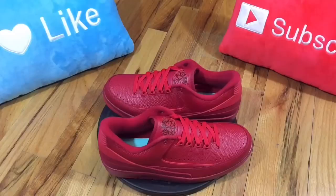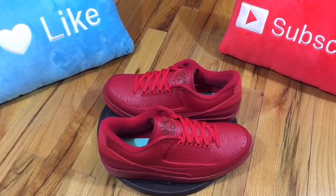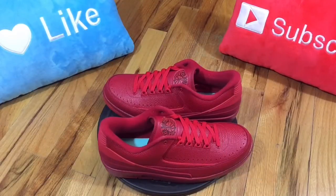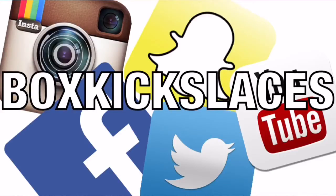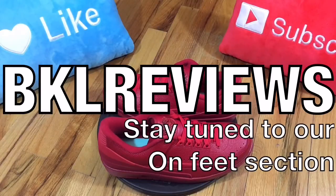With that being said, I definitely want to thank everyone for tuning in to another episode of BKL Reviews. Definitely want to encourage everyone to hit that thumbs up button — it goes a long way. Also if this is your first time tuning in to the channel, please subscribe. We post videos every Sunday at 12 noon, and you can also follow me on these social media platforms. Once again, thank you for tuning in — stay tuned to our On Feet section.